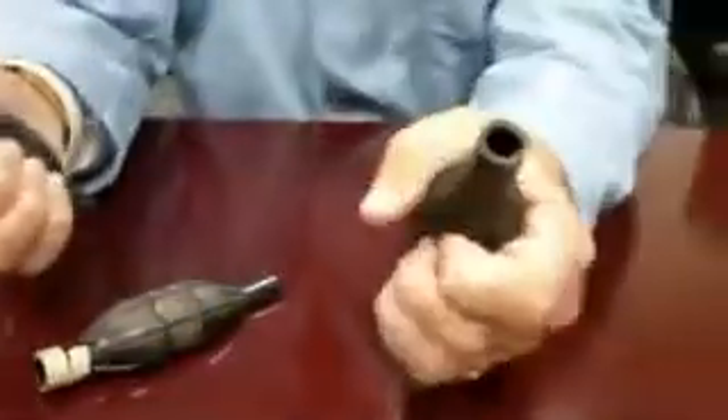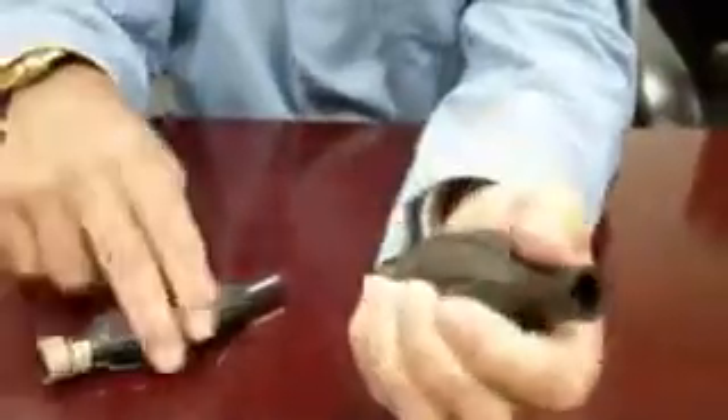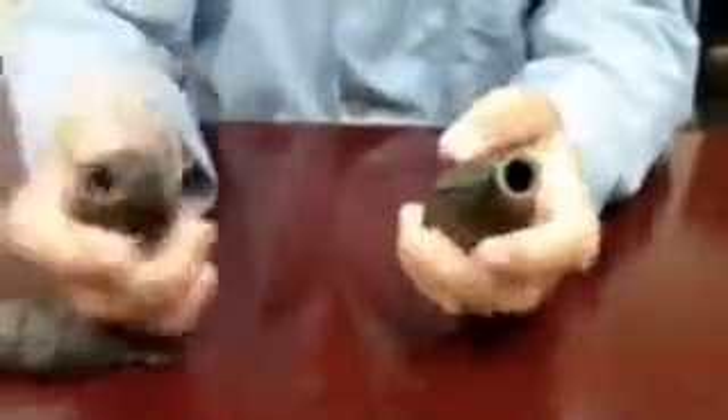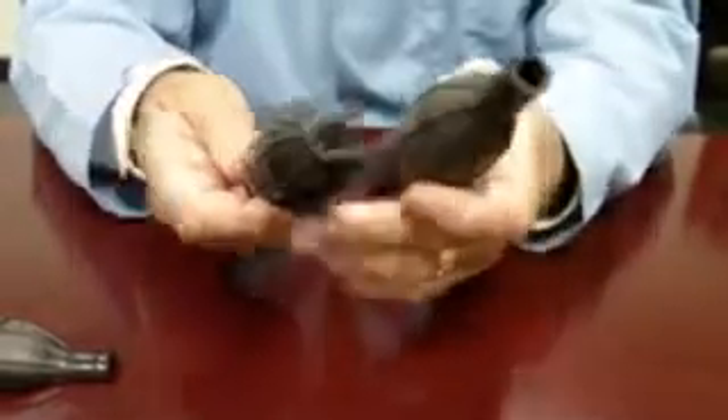This is the treated piece. As you can see, it is still flexible. This, of course, is the untreated piece — it is hard as a rock. The treatment is permanent, it is thin, and it will increase the life of the product.